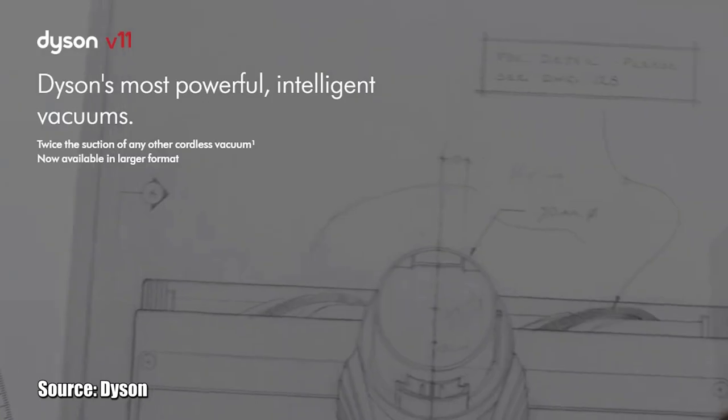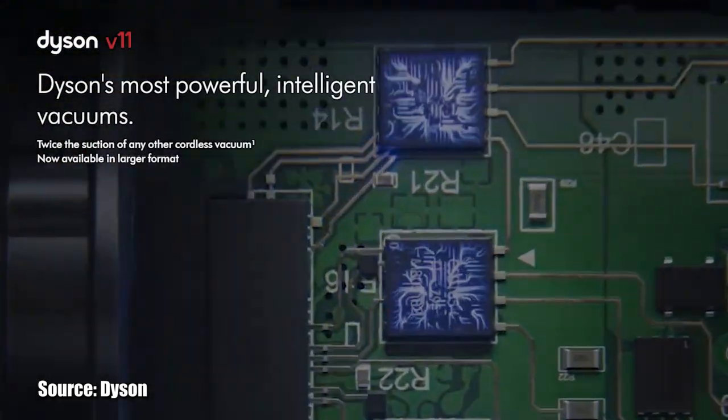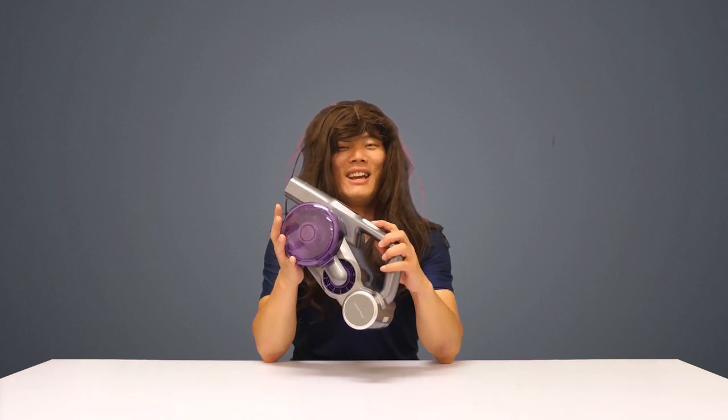If you thought that the Dyson V11 cordless vacuum series are beasts, and the data offer claims that they are Dyson's most powerful vacuums, you are not wrong — at least until the Jimmy JV85 Pro comes out anyway.